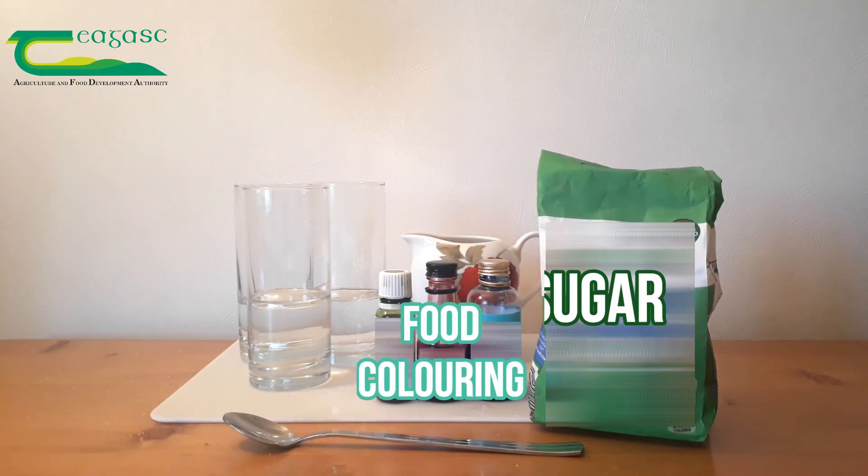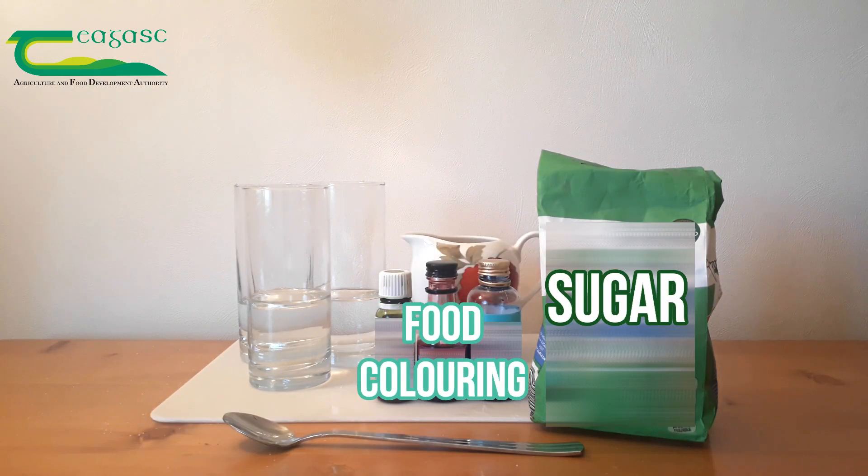Hi everyone, so today I'm going to show you how to make a water rainbow at home using common household items, and by doing this we're going to learn a little bit about density.